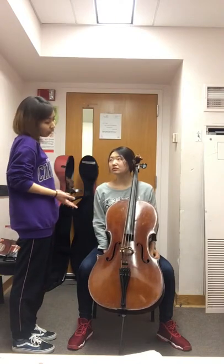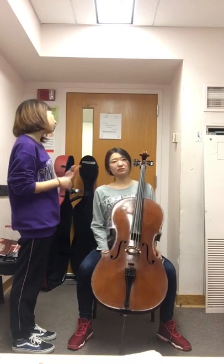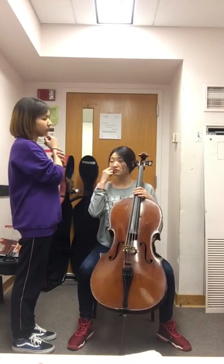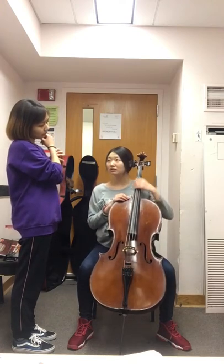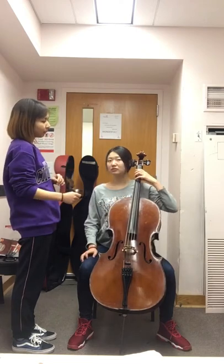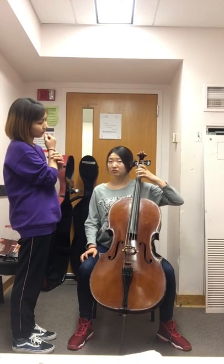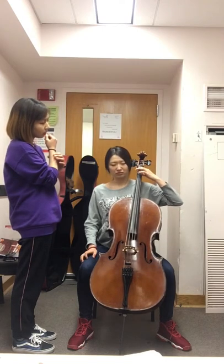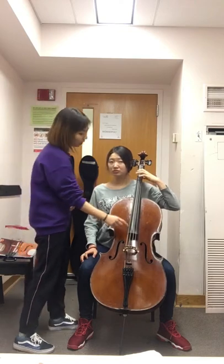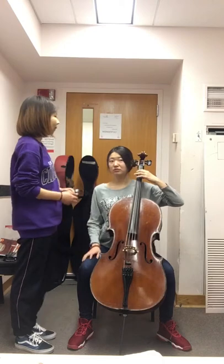Now let's start to learn this major scale. We already learned how to set the left hand position. Find the first note — the D on the C string. Find the first note. Check it, check the intonation. Good.